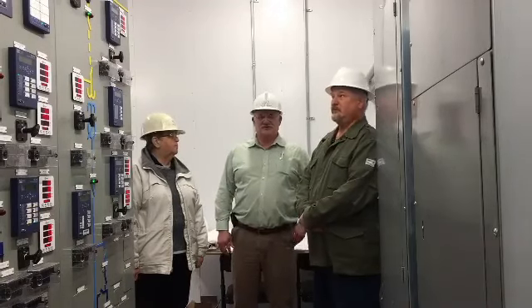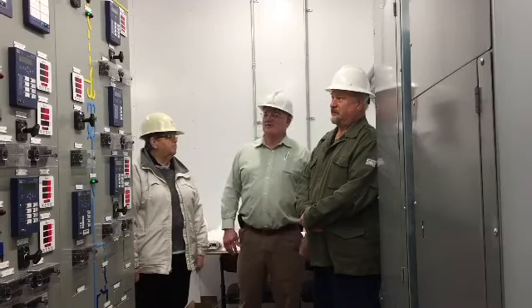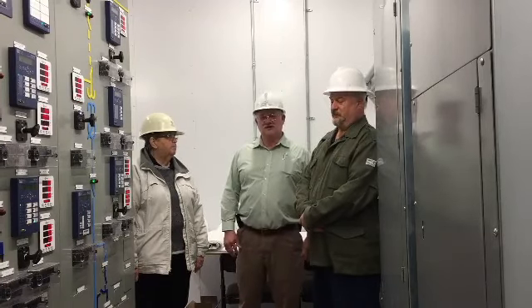We're here at the new Pond Street substation and control house. City manager Delores Slater is getting ready to heat up the first transformer, transformer 200B.